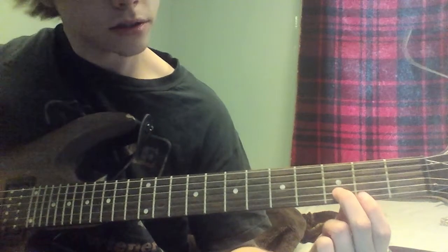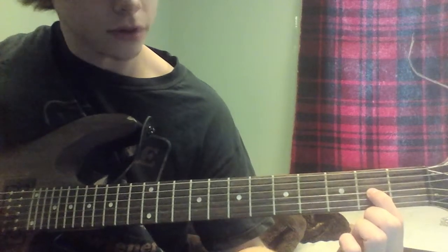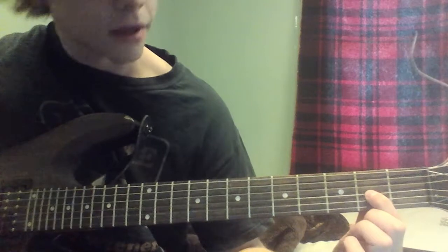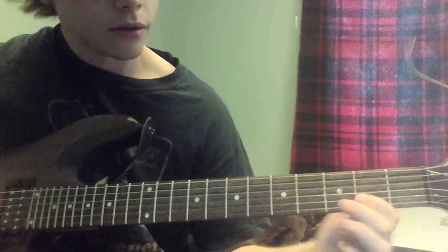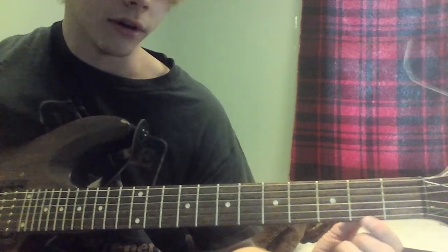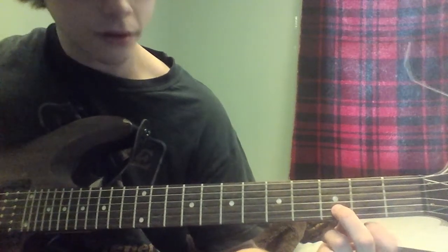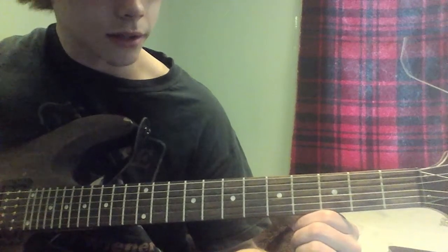You're going to go down to the 3rd fret on the 2nd string, and then go up to the 2nd fret on the 3rd string, and play 3 more notes on that 2nd fret on the 3rd string. Then you're going to do the 5th fret on the 3rd string. Then do an open note again on that first string, go down to the 3rd fret on the 2nd string, and then play an open on that same string.